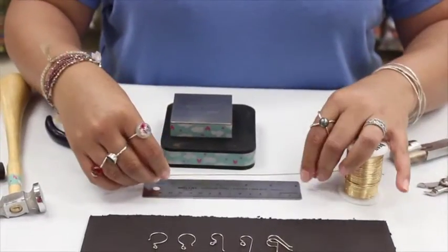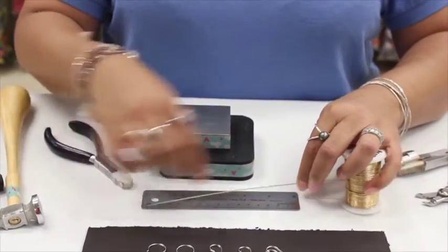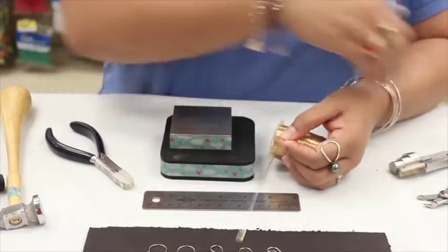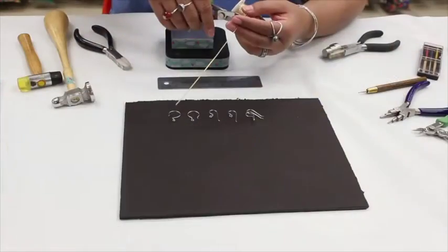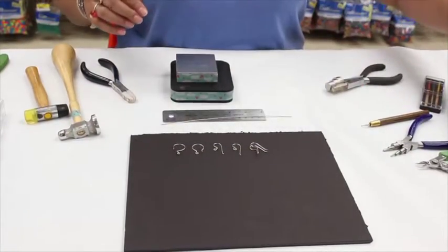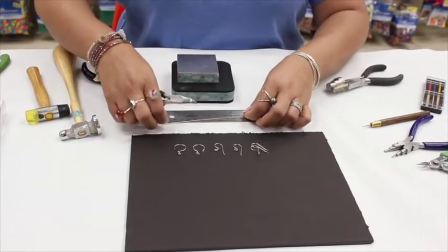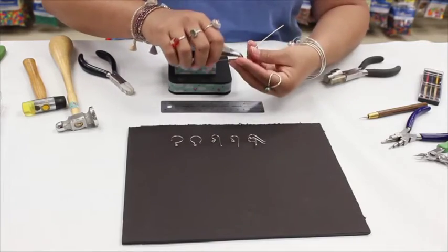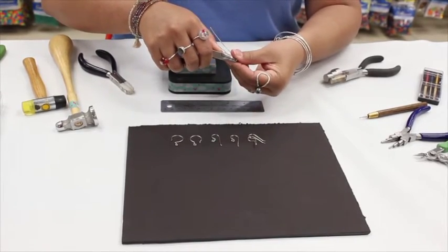I'm going to go long and take eight inches of wire and cut it. At the midpoint I'm going to fold it in half, or where I hope it's going to be the halfway point, just like so.